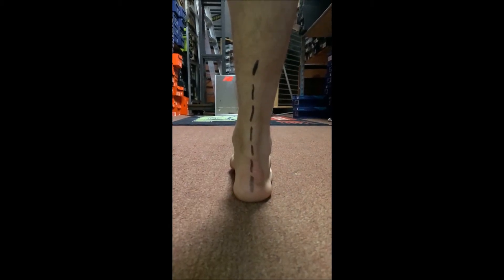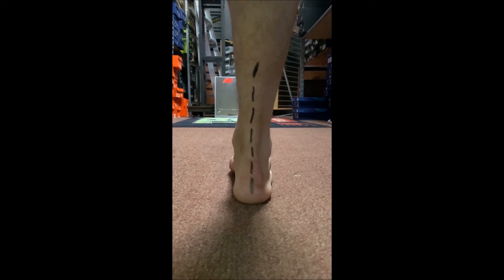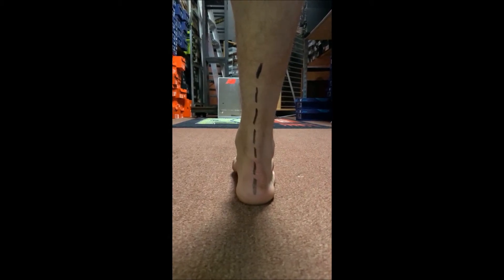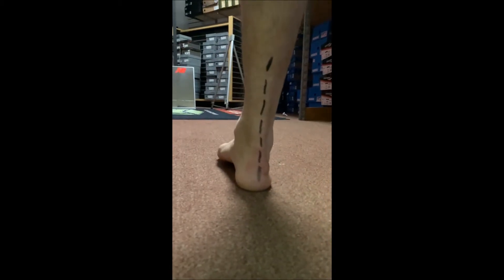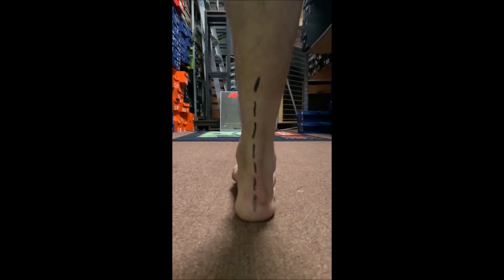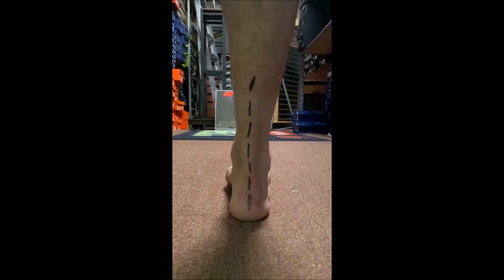Another way to examine whether the foot pronates or supinates is to have somebody watch you walk. You can see this line straight up the Achilles tendon shows a very well-aligned ankle to knee. This foot also has the tendency under pressure to pronate — watch how it rolls inward. As that foot rolls in and then comes back out, that is what's absorbing the impact of your body weight. You can see the arch collapse and that line right up the ankle. So it's very important to keep the alignment in check for running and walking.